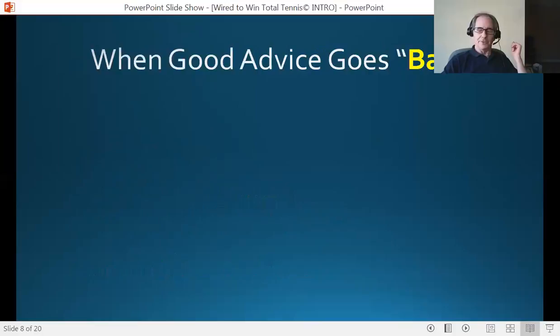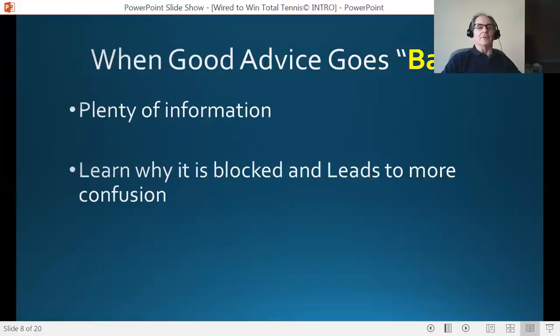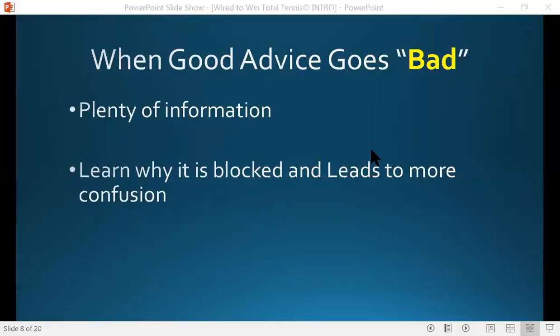So when good advice goes bad — as a pro, I'm sure you're giving your students good advice. Most pros are, certainly when it comes to the mental game. Here's the problem: there's plenty of information out there in the world, but in this program they're going to learn why this information gets blocked and actually ends up leading to more confusion. The real quick answer is that although your intention is good and the advice is good, you have to understand that you're giving it to somebody who's already out of alignment. So all they have to work with is their history, negativity, limitations, doubts, fears, and beliefs. You're tossing good information into a bad bucket and it's not getting through. They go out on the court, perform, and it doesn't seem to work — and then they get very frustrated.